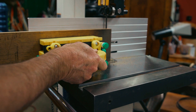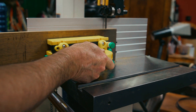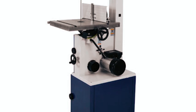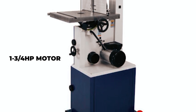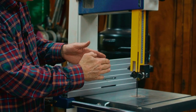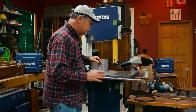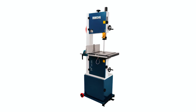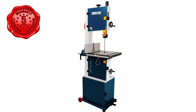Additionally, the extra-tall rip fence provides added support for lumber being ripped or re-sawed, with increased fence and re-saw bar heights of 6 inches. This 14-inch deluxe bandsaw boasts a 1-3/4 HP motor and dual-blade speeds for cutting a variety of materials with ease. The increased cutting capacity of 13-5/8-inch wide and 13-inch high, along with the heavy-duty design, provides woodworkers with the ability to tackle larger and more ambitious projects. It comes with a 5-year warranty, making it a reliable investment for any woodworking shop.